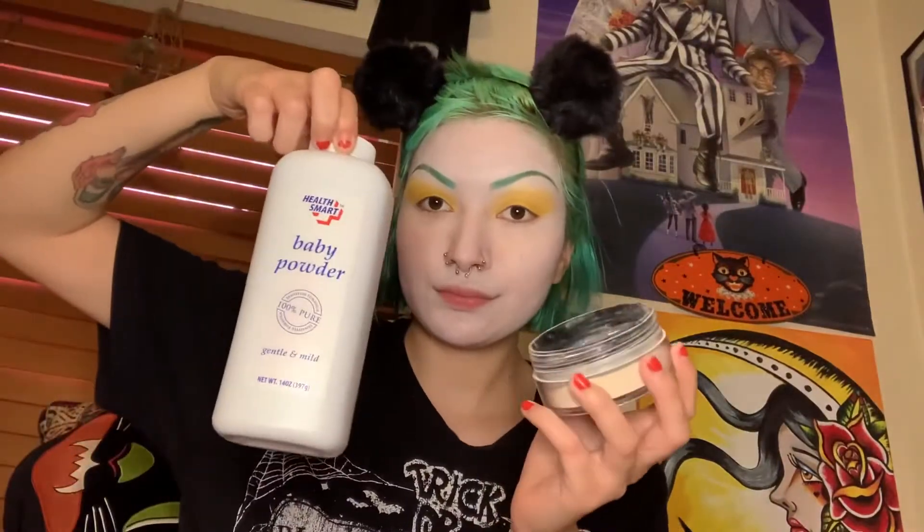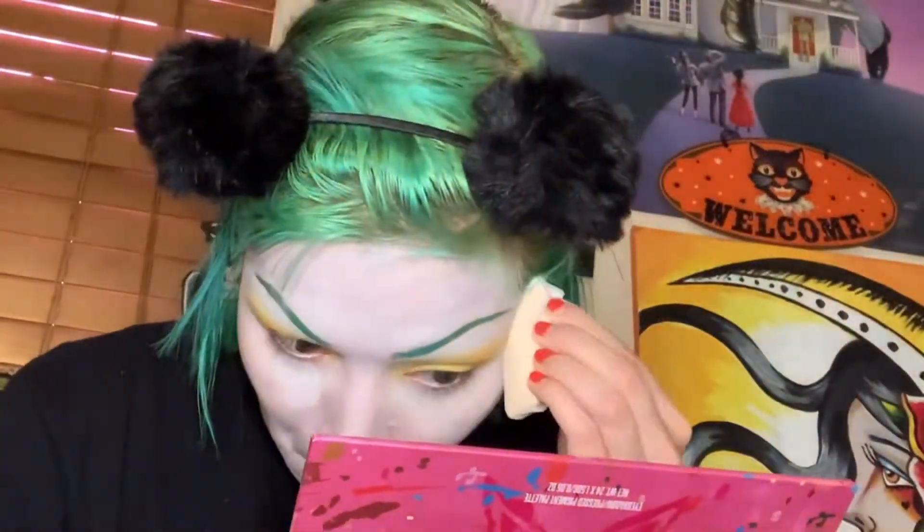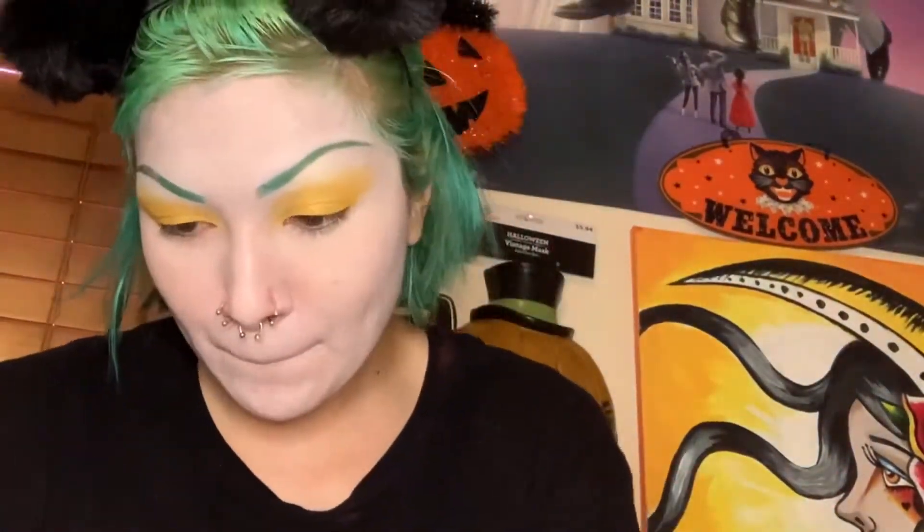Now using baby powder that cost a dollar I'm going to set my face. I don't want to spend ten dollars for a little bit of powder from any brand.